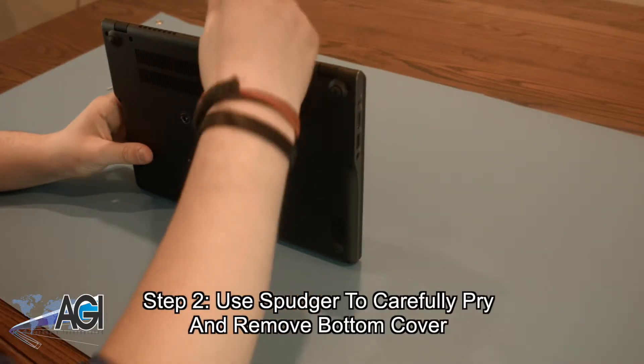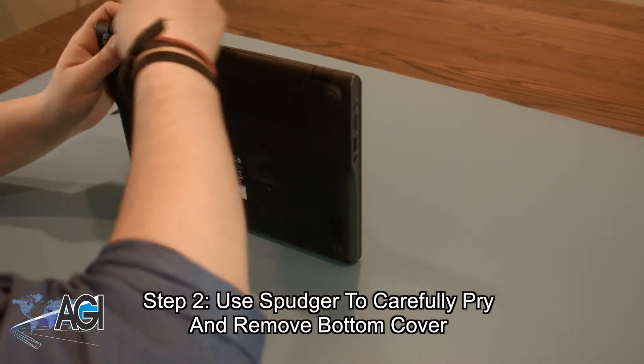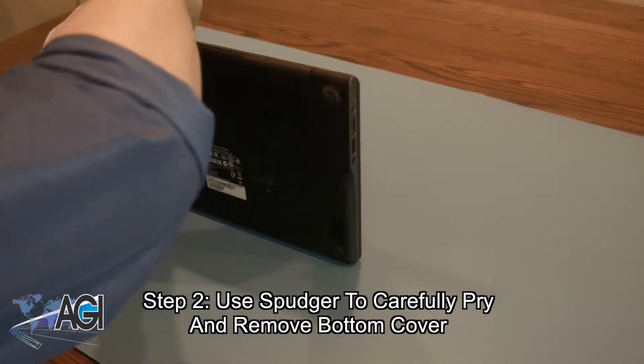Once all 13 screws are removed from the bottom cover, you can use your spudger to go around the perimeter of the bottom cover, carefully prying it apart until it becomes loose enough to remove.